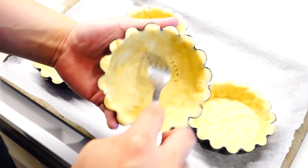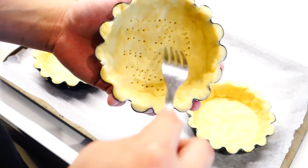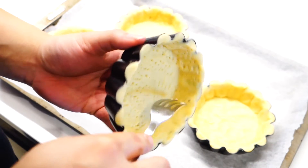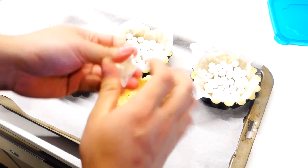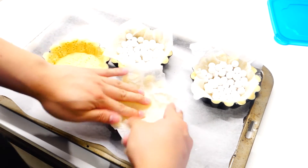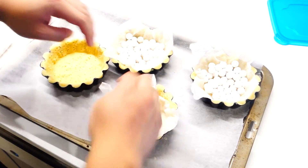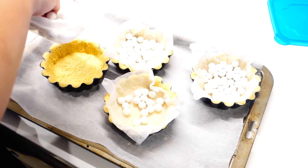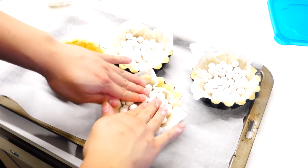Next, you're just gonna prick the shells to prevent it from bubbling up. After that, you can lay them on a baking tray, and just try to line the top with some baking paper. Just scrunch up the baking paper beforehand to make it easier to manage. Then just fill them in with some pie weights. If you don't have one, you can use clean coins, but they should be easy to find in cooking shops.